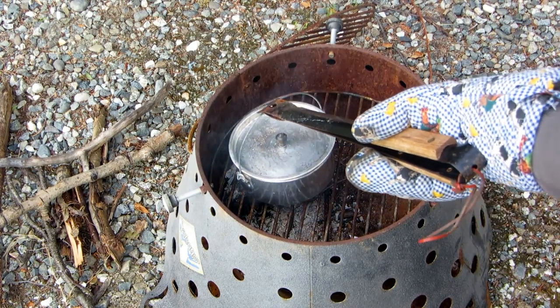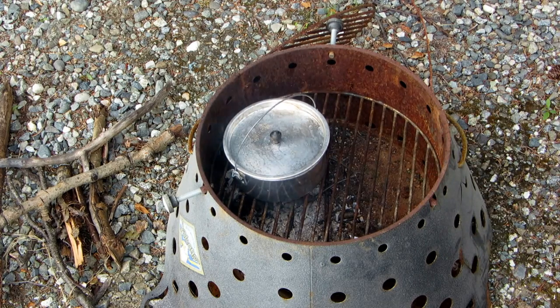Add your pot, keep an eye on it, and rotate it occasionally to make sure that it doesn't burn.